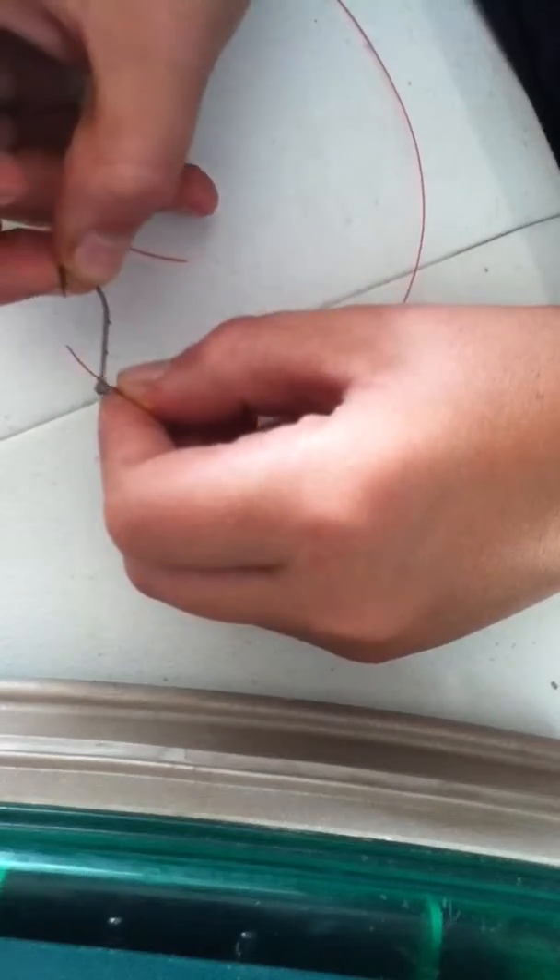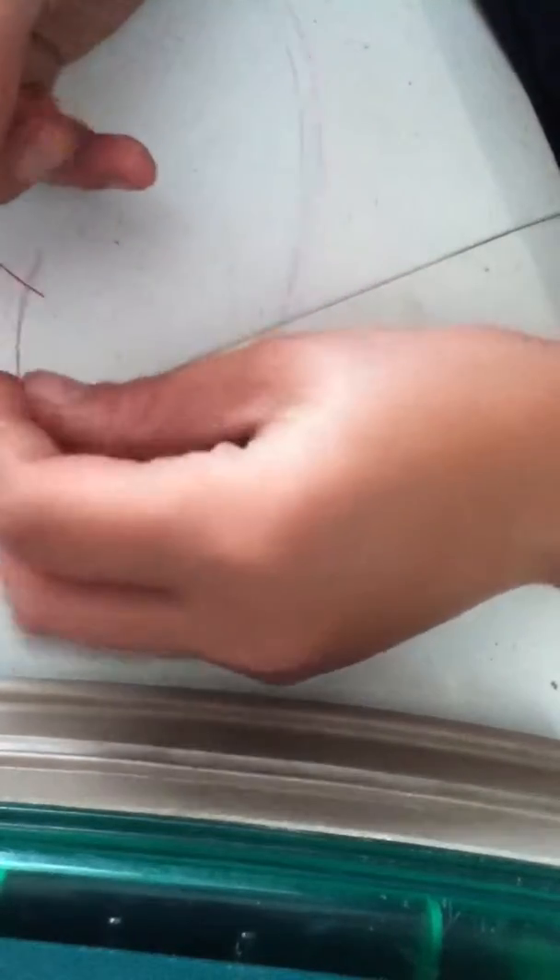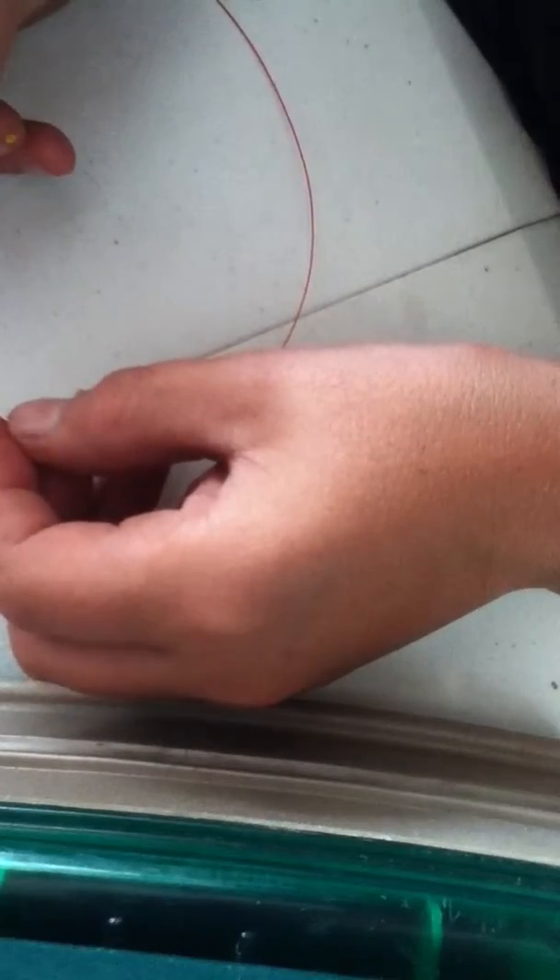First, put it through the hole. I'm like Helen Keller at a pin yard party — I can't even see this thing. Alright, just put it through the hole just like that.